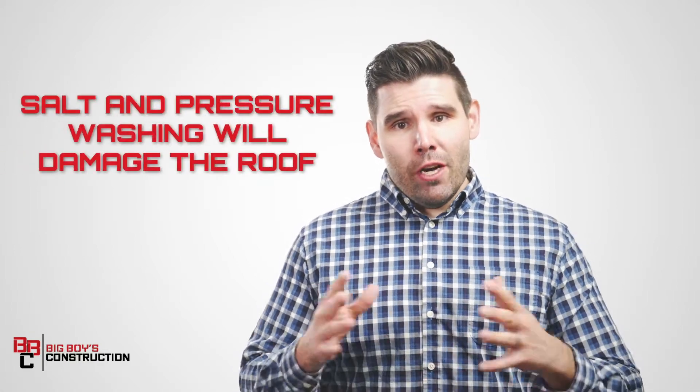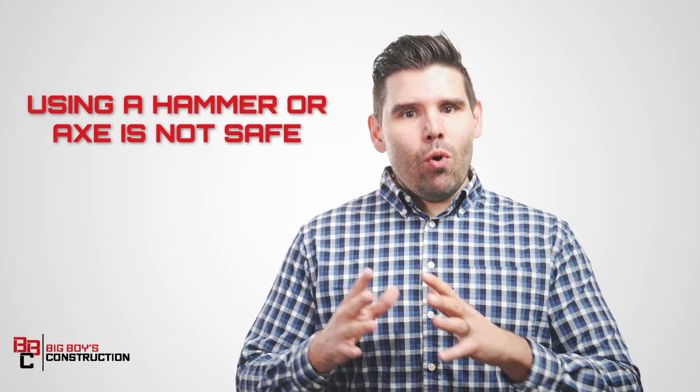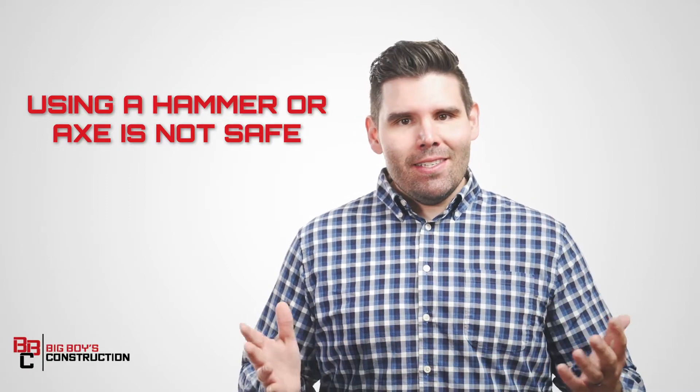Ice dams are a huge problem for homeowners during the winter. Here are some things to know before you try to remove them. Using salt or pressure washing the ice will most likely cause damage to the roof shingles. Climbing a ladder and using a hammer or an axe to break away the ice is just not safe.